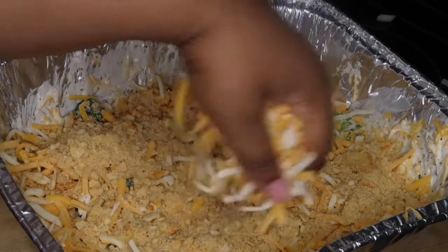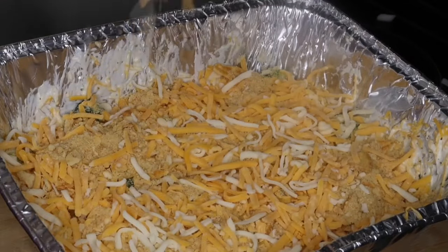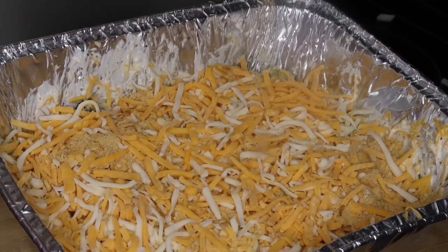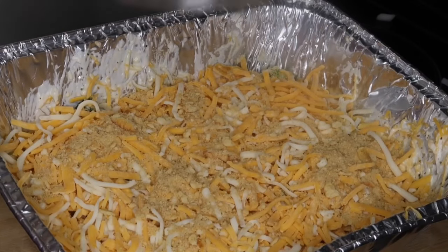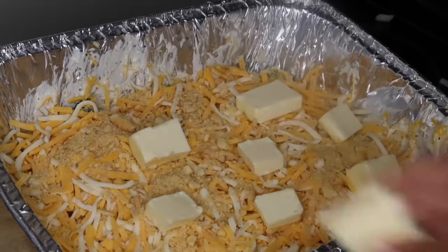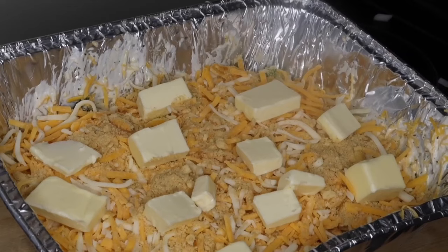All together I'd say I probably used about a cup of cheese for the top. Now that I'm finally done layering it, I'm going to add some butter on top. I'm just doing this to ensure that the crust and the cheese on top does not dry out in the oven.